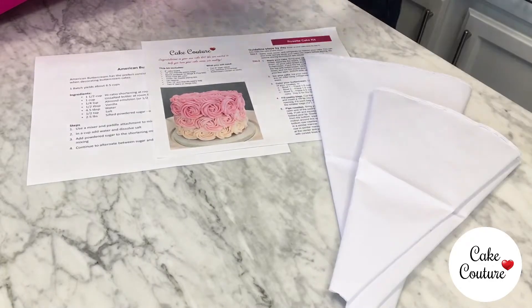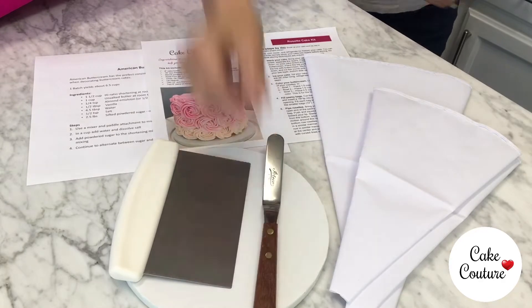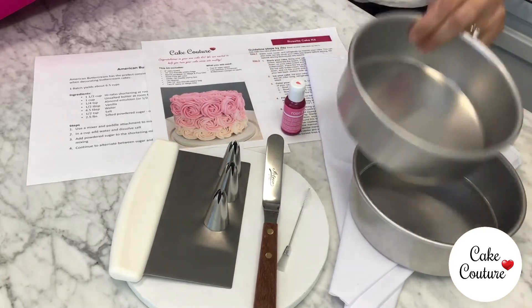This kit comes with an instruction card, a buttercream recipe, 3 decorating bags, a cake board, an icing scraper and spatula, a tip cleaner, 3 rosette icing tips, pink gel color, and 2 six-inch cake pans.